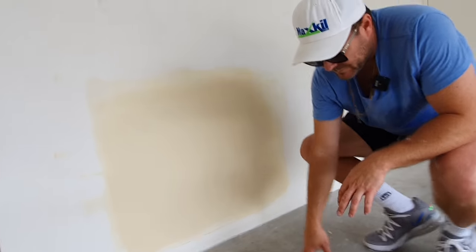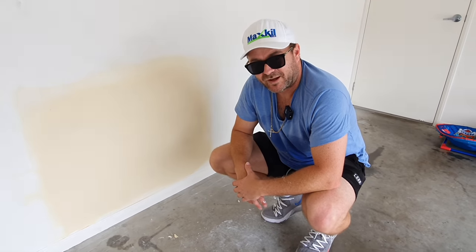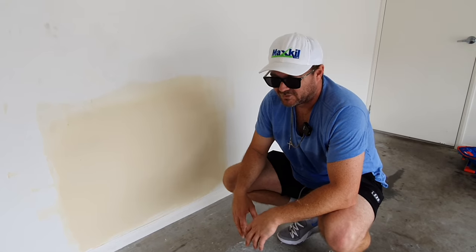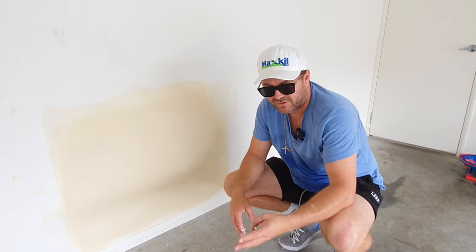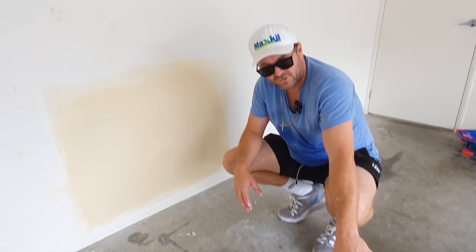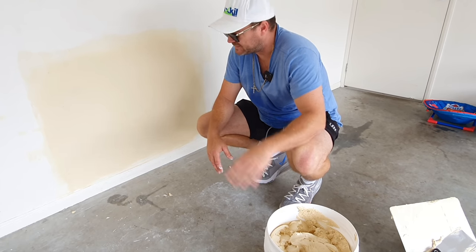That's it - that's how you do it. I hope this helped you in tackling your patch. You should definitely give it a go. Just make sure you keep everything flat. Don't try to do it in one coat - do it in three coats. Use the right products. Only use the premixed stuff for the top coat, or else you'll be waiting all day. And this just proves you can get it done in 38 minutes.